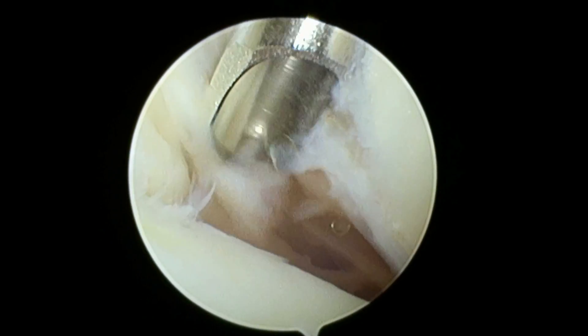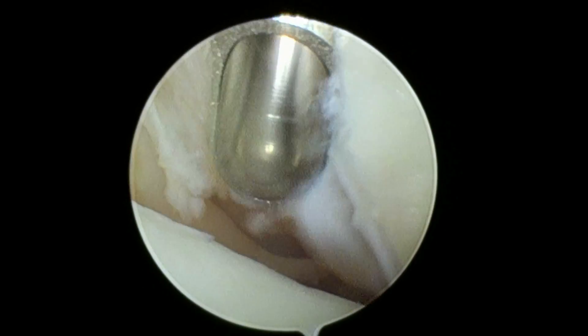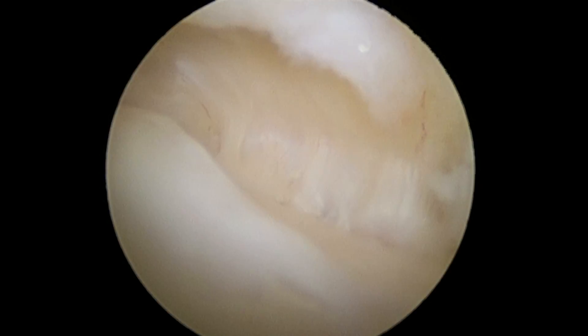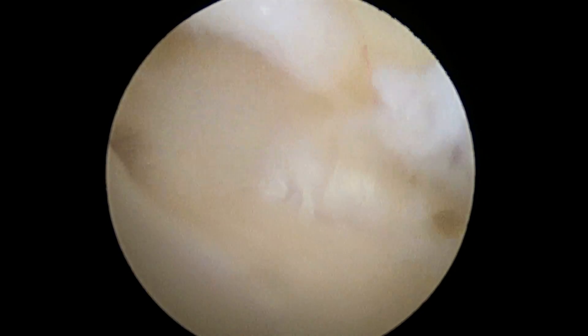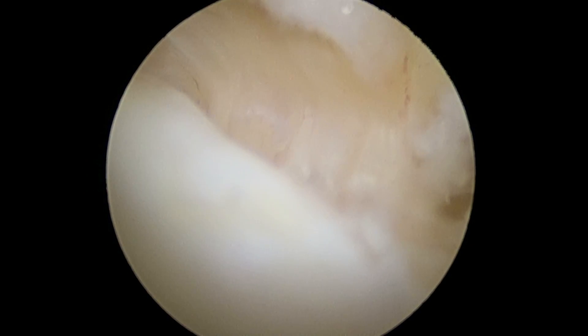I'm just going to clean out some of this scarring with a shaver. The rest of the surgery, for the most part, is going to be just shaving anything that's loose that can cause you a problem. Here we are in the medial gutter — that's all cleaned out here, so that looks good. We're going to start cleaning out some of the scar tissue to the right, and then we're going to look at the final product here soon.